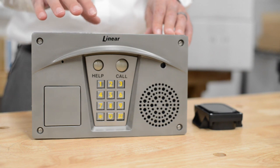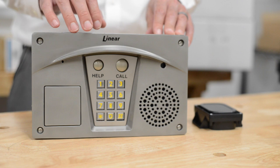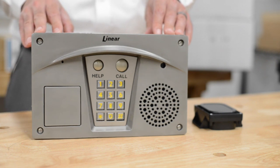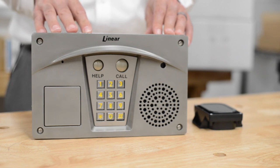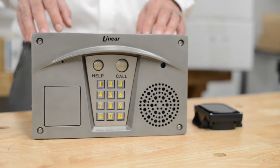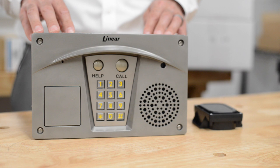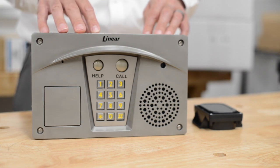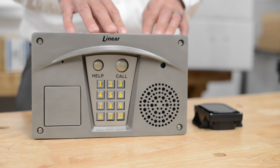There are three different ways to program this. One is by using the keypad interface, a second is through a telephone call, and the third would be using the built-in software that you can utilize with any computer that has an internet browser. In order to use the internet browser, you would have to create a local dial-up connection — there are instructions on how to use your computer to create a local dial-up connection to this so you can access it via your computer.